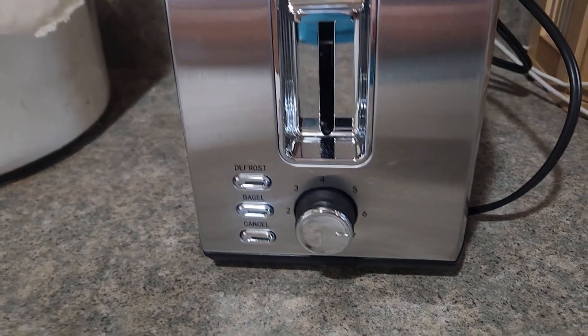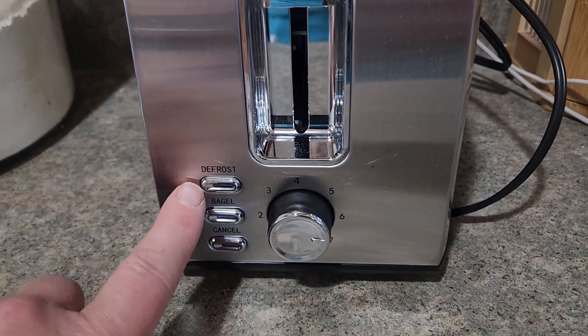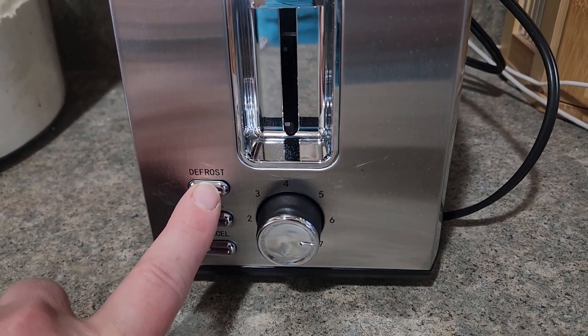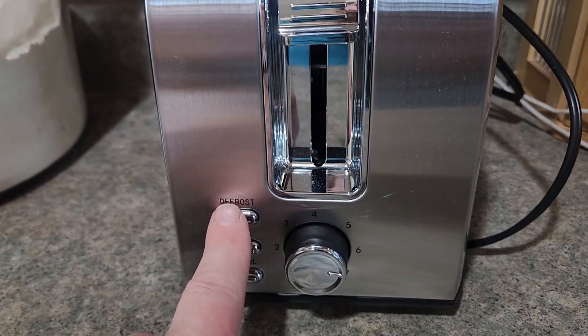For those of you wondering why it's called defrost, this would just be if you're taking your bread out of the refrigerator. You're just going to press that, pull this down, and press it.